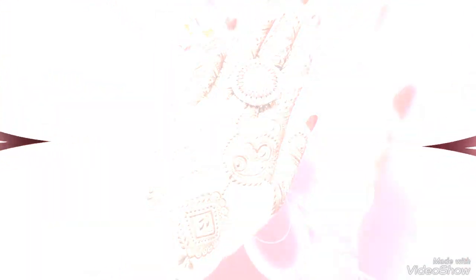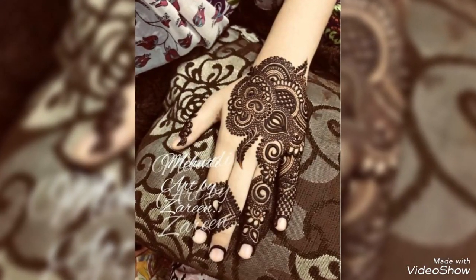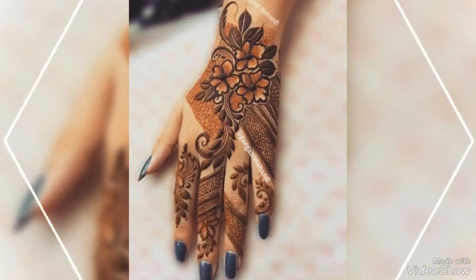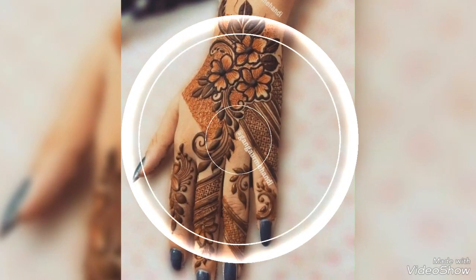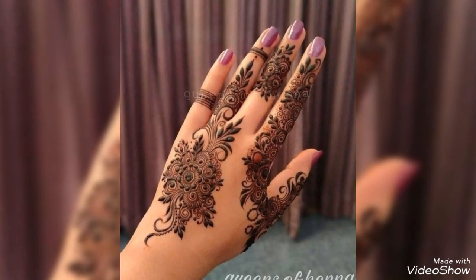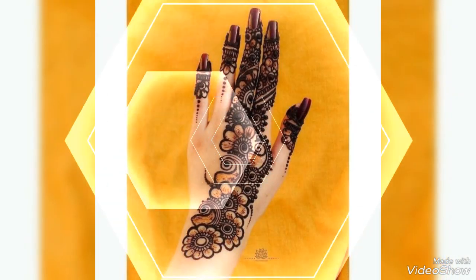Guys, back again with another stylish and unique collection. Dear people, in this video I am telling you about very beautiful, very stylish, and very unique designs with deep and creative ideas for the backhand. Dear viewers, watch the video till the end, never skip the video, never forget to subscribe my channel. If you are new on my channel and visiting for the first time, please make sure that you subscribe and click the bell icon to get daily notifications of all my videos.